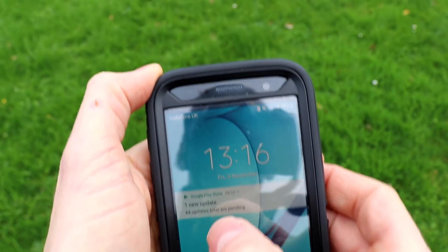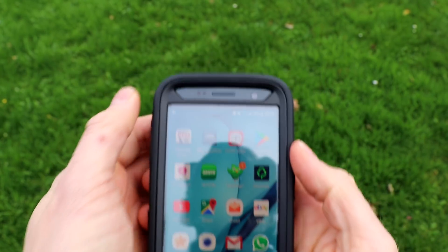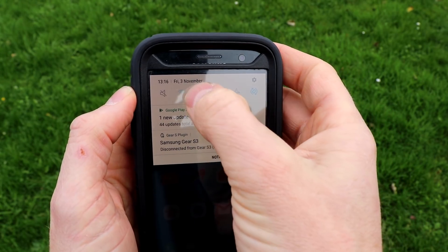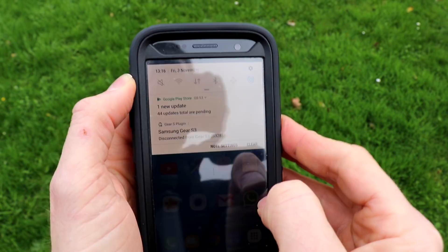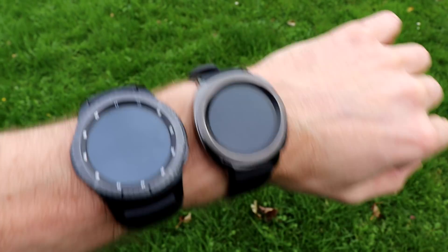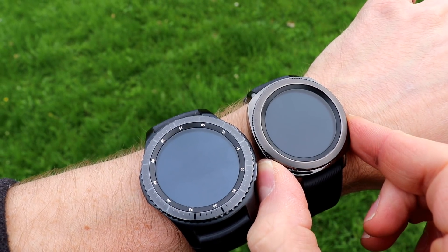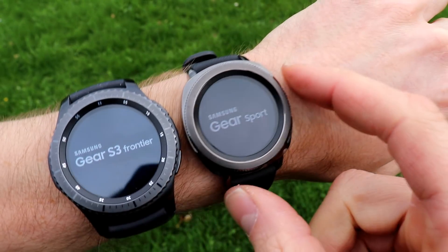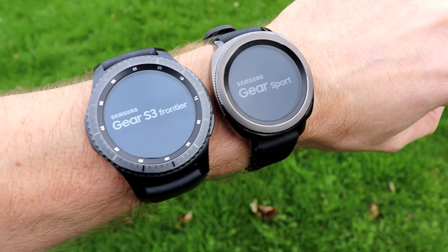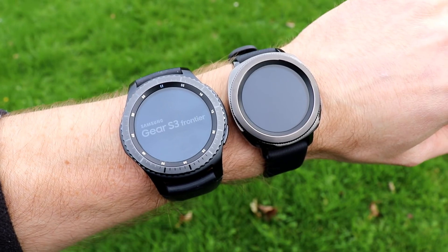Here we are outside. The first thing we want to do is make sure that our phone isn't connected to the watches. We'll turn off all data connections, or put the phone in flight mode, so we're not connected to either of the Gears. I'm going to turn them both on — power on, power on — so you can see Gear Sport and Gear Frontier.